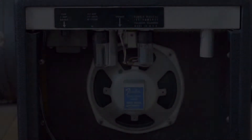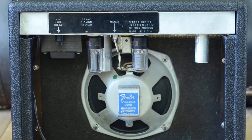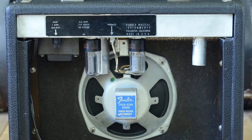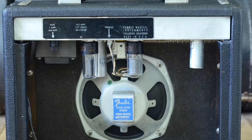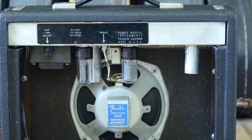Let's compare that to an original Champ from the 60s. Believe it or not, the speaker baffle was a crappy chipboard too. The original wimpy Oxford speaker didn't sound that good either.